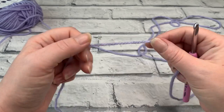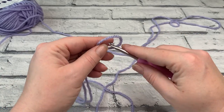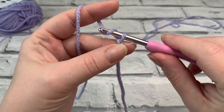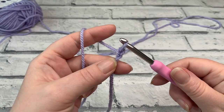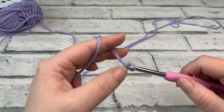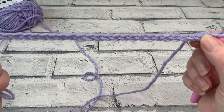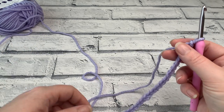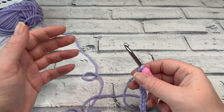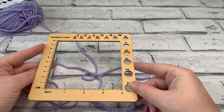We're going to start by making a slip knot and placing that onto our hook. I achieved gauge using my 5mm hook, so I'm going to start with that hook size for this gauge swatch. We're going to start by making a chain of 25 — yarn over the hook towards you, bring it through the loop on your hook, and repeat that 25 times. You can see that this is already longer than 4 inches, which is a good thing. Many people make a gauge swatch that is almost exactly 4 inches, but that is not a true way to check your gauge.